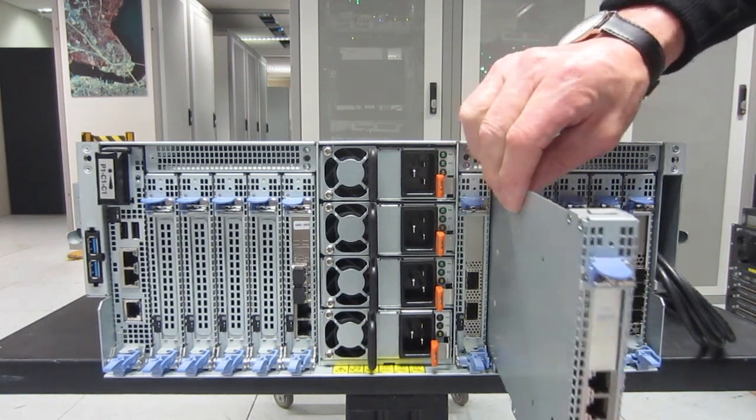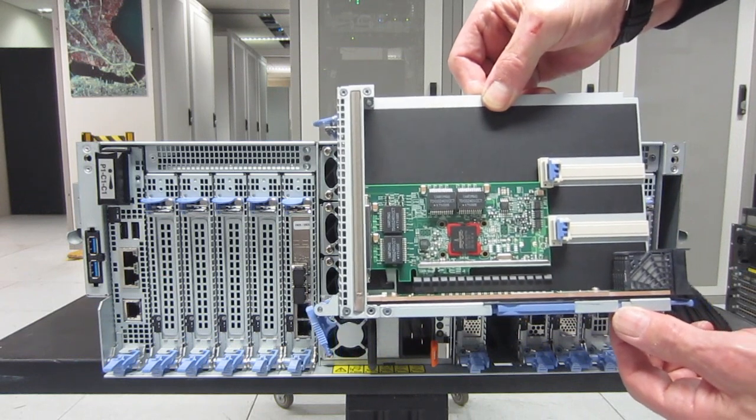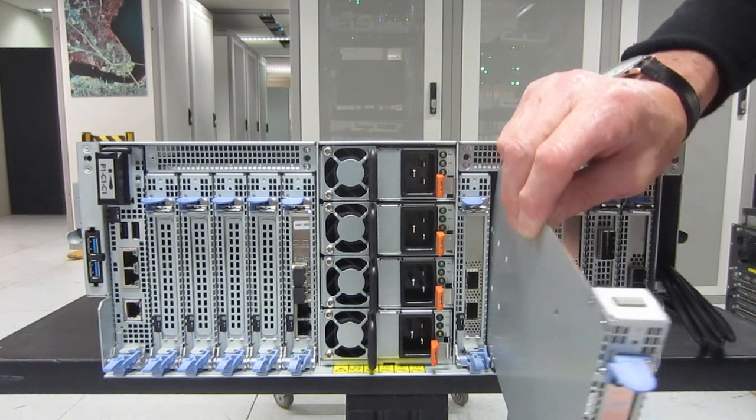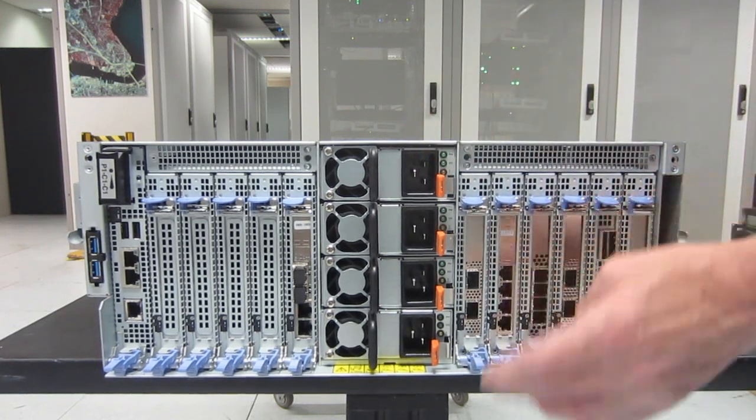Mike's now taking out one of the blind sock cassettes with an adapter in it. Push down the blue release mechanism and pull it out. It takes about 20 seconds to put a different adapter in, and then a second or two to put it back into the server.